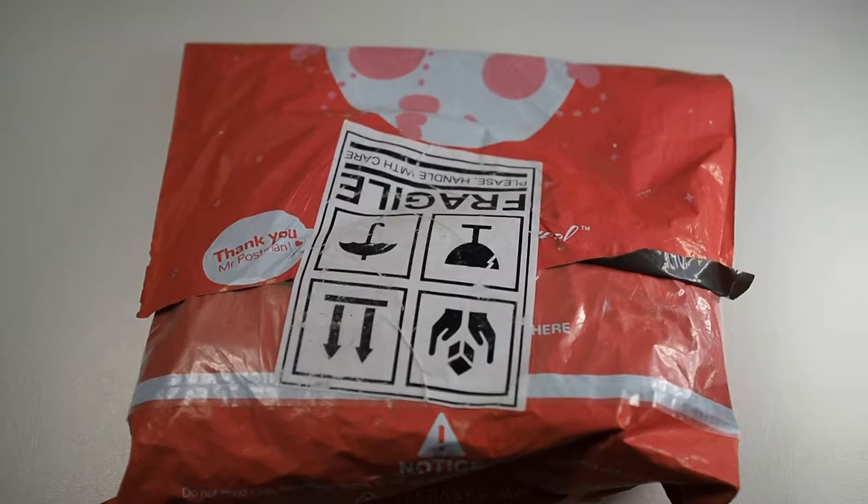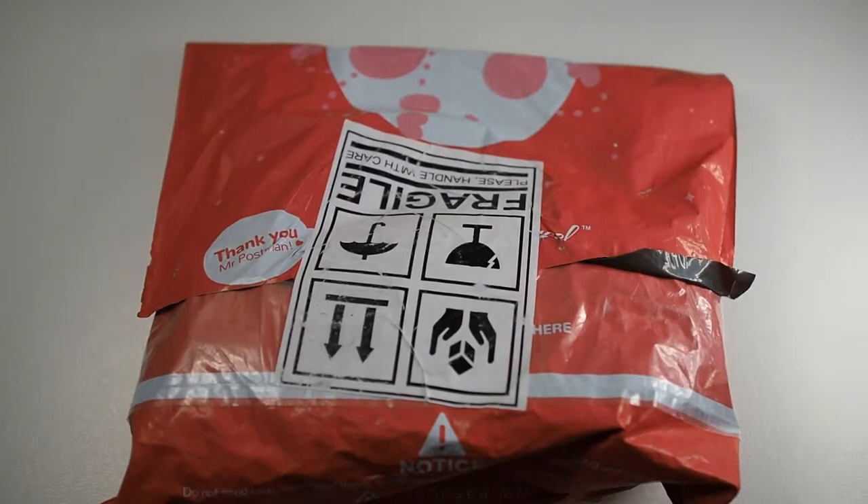Hi guys, I'm back again with another video. I have the next package from Samsung, so without further ado let's quickly slice open this package and see what the contents are.